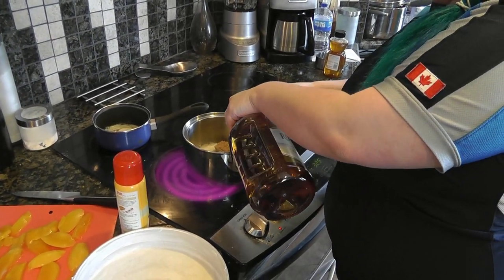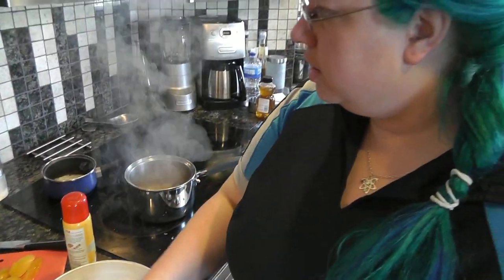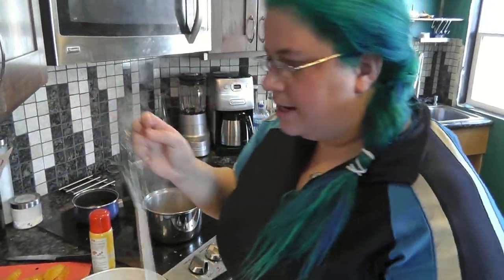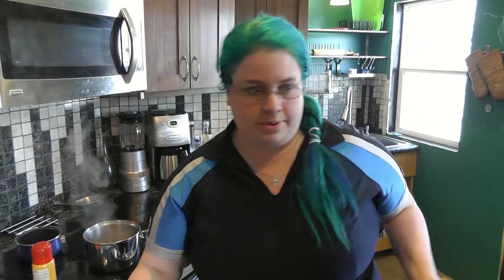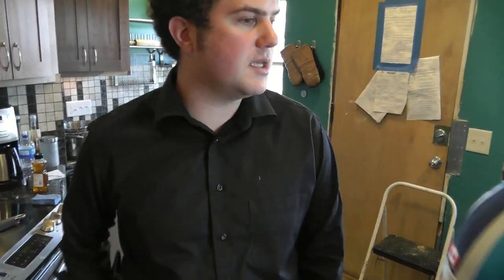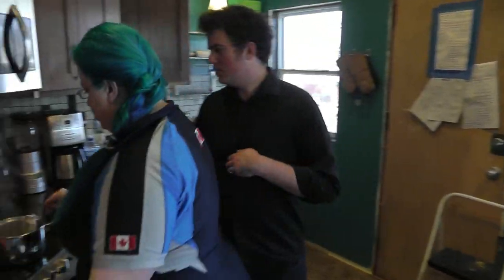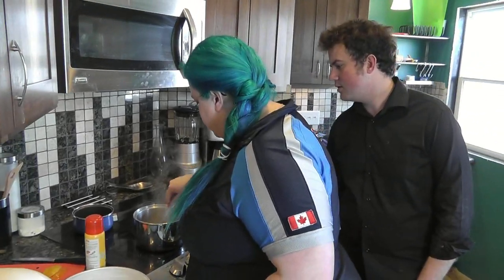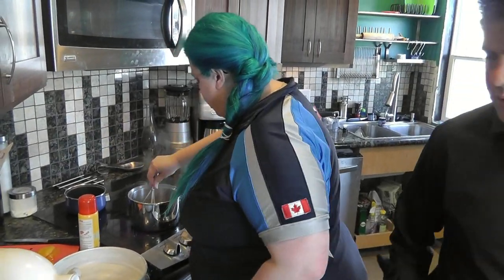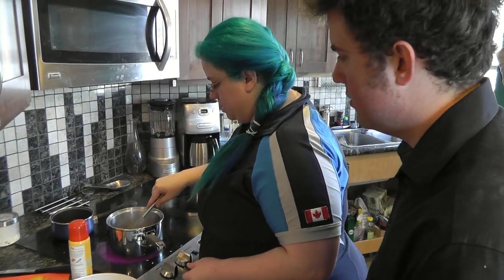So what inspired you to make this dish for the first time? Honestly, I don't remember. A lot of my recipes I dream up in my sleep — it sounds weird but that's just what happens. I think this was one of them. So I'm putting a tablespoon of flour in here also, just to thicken it up. It's a quick kind of caramel for the bottom of the cake.